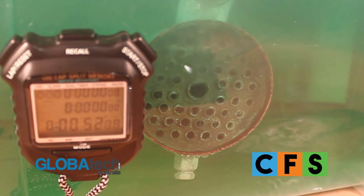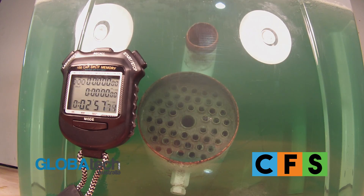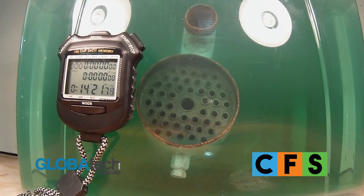After approximately 5 minutes, all scaling was gone. However, in order to demonstrate that there is no dissolving of the metal, we left the part in for the entire four hour soak time.